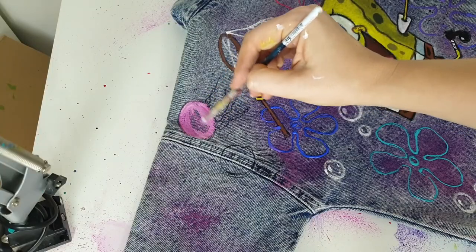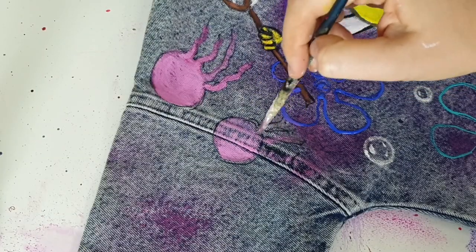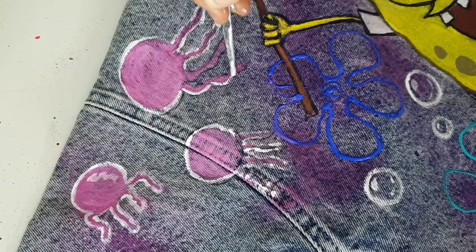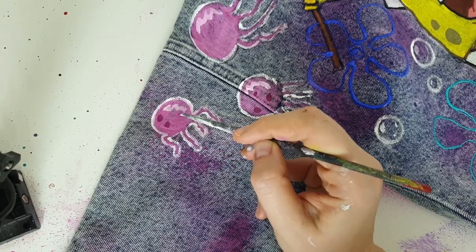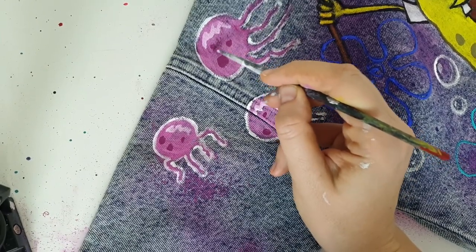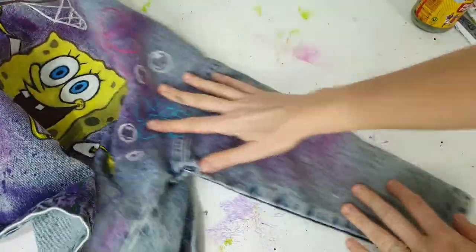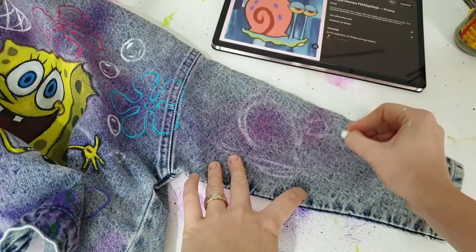Here I'm painting jellyfishes, and you can see I don't cut them at any boundary — I paint right over the seam. I don't make rules like 'here is the sleeve so I can't paint here.' You can see your jacket as a whole canvas — it has sleeves and a front side, and you can place your artwork wherever you want.